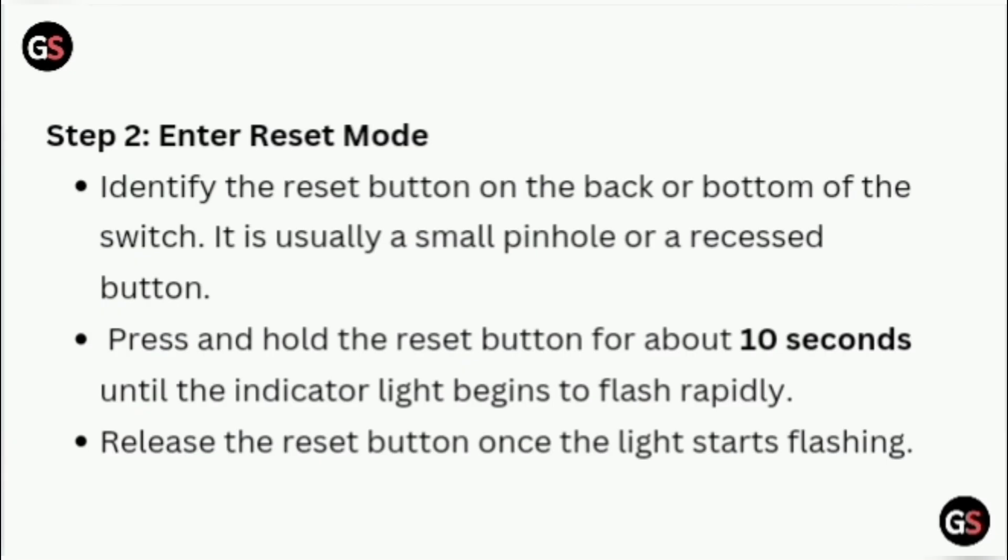Step 2: Enter Reset Mode. Identify the reset button on the back or bottom of the switch. It is usually a small pinhole or a recessed button. Press and hold the reset button for about 10 seconds until the indicator light begins to flash rapidly. Release the reset button once the light starts flashing.